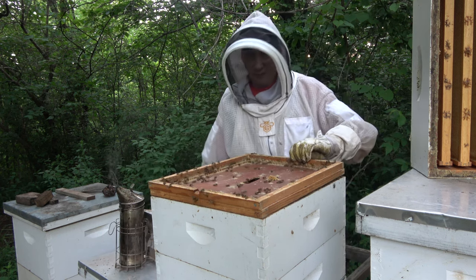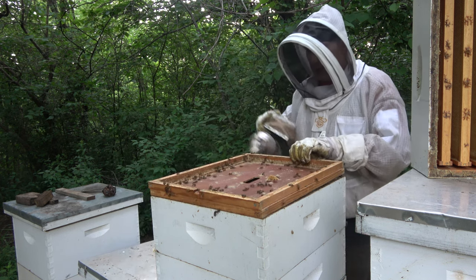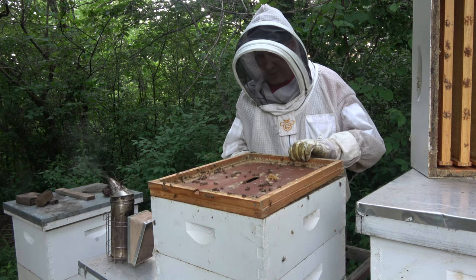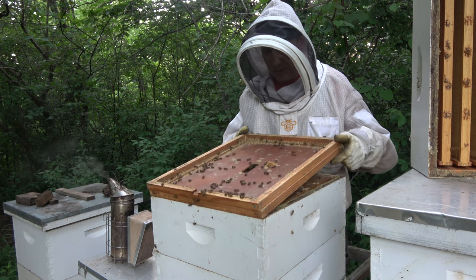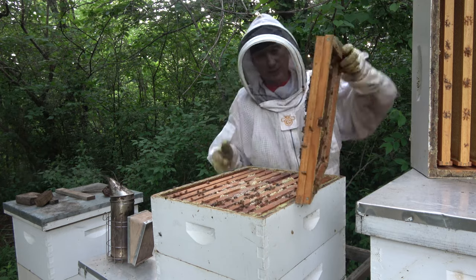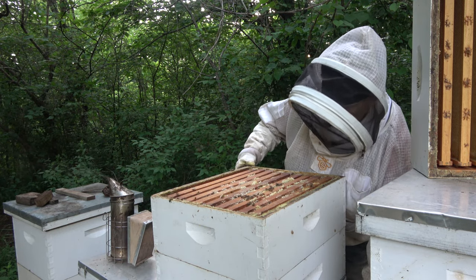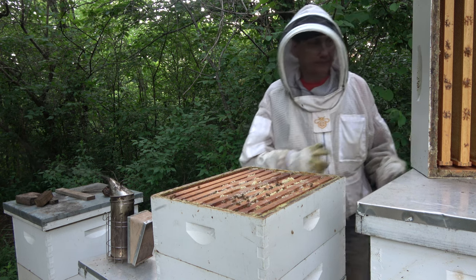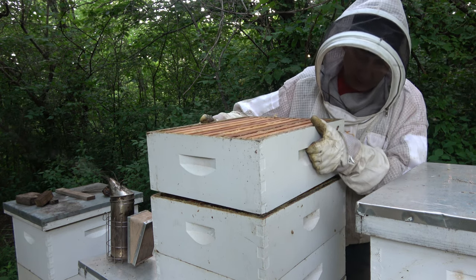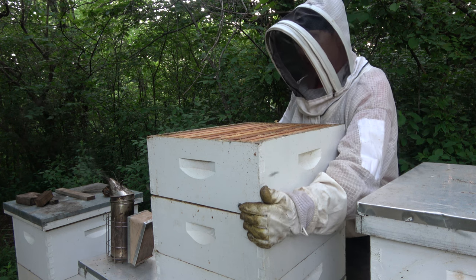This hive here is really kicking it. You don't want to pump a lot of smoke into your honey supers, especially if you've got a lot of uncapped honey — you'll end up with smoky honey. Honey absorbs just about everything. There might be a dozen bees or so left in this super from the other hive over there, but they will be assimilated.